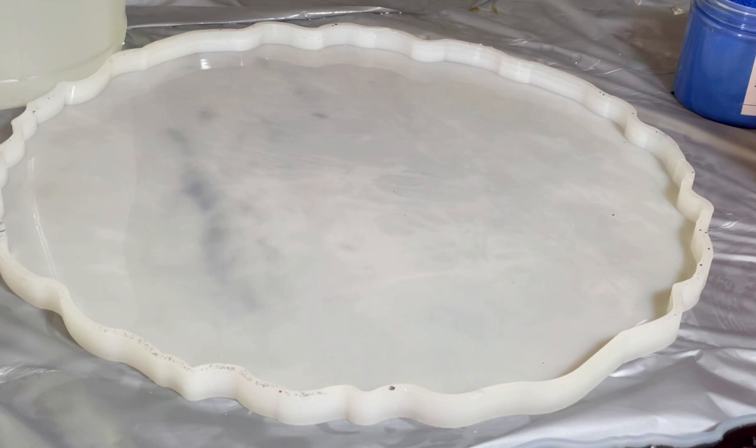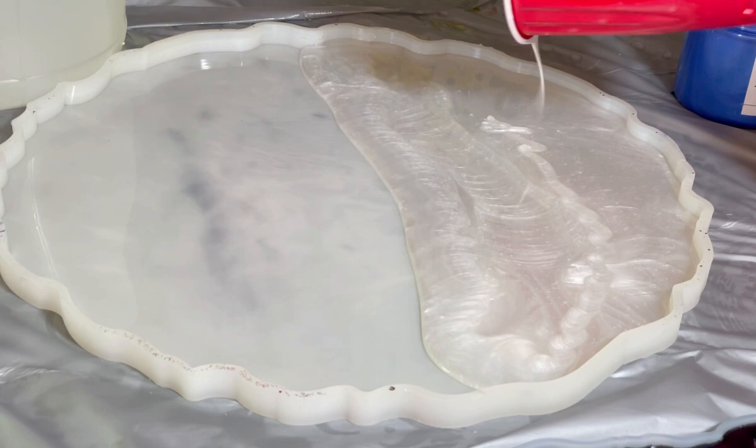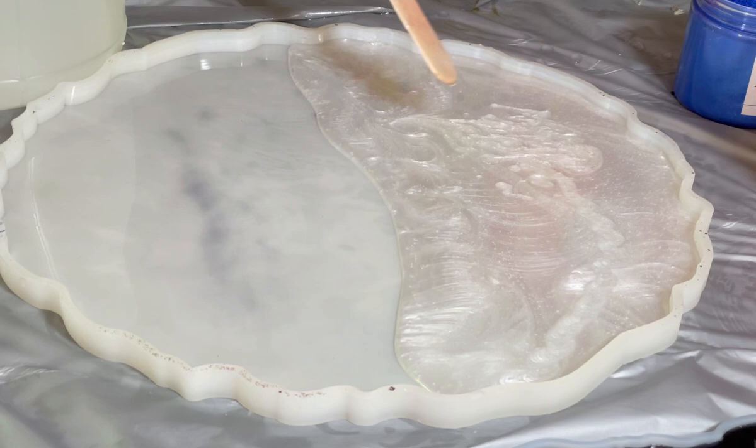Hi everyone, today I will make a super gorgeous round tray. It will be pearl white. I took a 12-inch mold for this project — one half will be pearl white and the other half will be with golden flakes and petals.